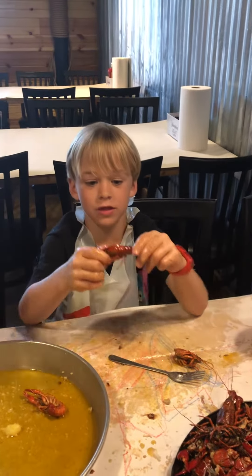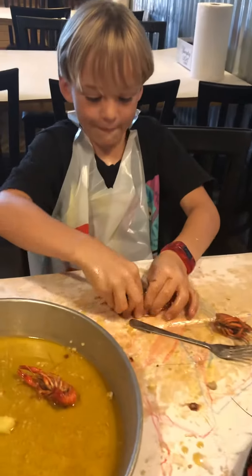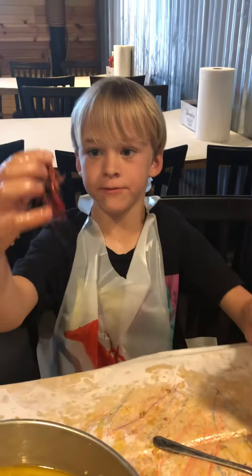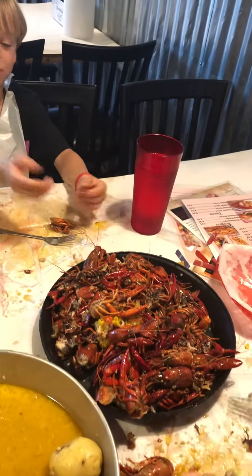So hi, first, this is how I eat a crawfish. First, put it down, twist the body, make sure you have the tail, put the head, and whatever you have to put all the crawfish in.